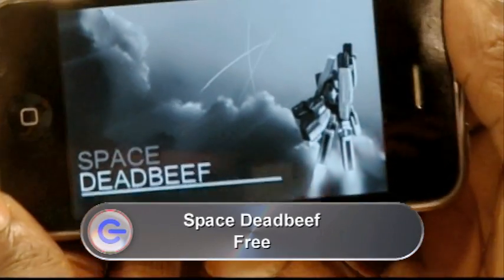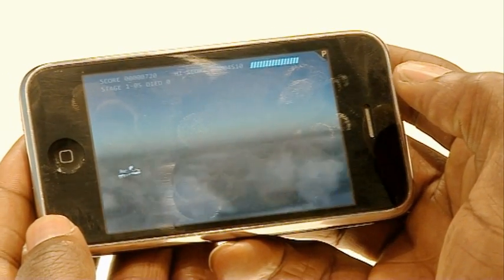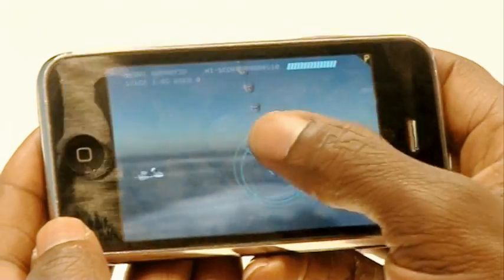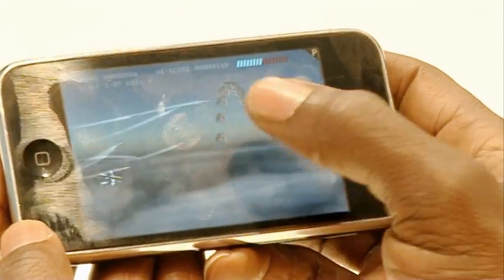At number two is Space Deadbeef. It's a highly addictive game, though it's quite short-lived and very, very simple — you get the impression it might be just at the demo phase at the moment. You have a ship that only moves up and down and you have to shoot the enemy. You have a choice of weapons: you can either send a pulse their way, which you can increase in strength by holding your finger on the screen for longer, or you can send multiple missiles that track and destroy the opposition. It's a very addictive game and the graphics are beautiful.